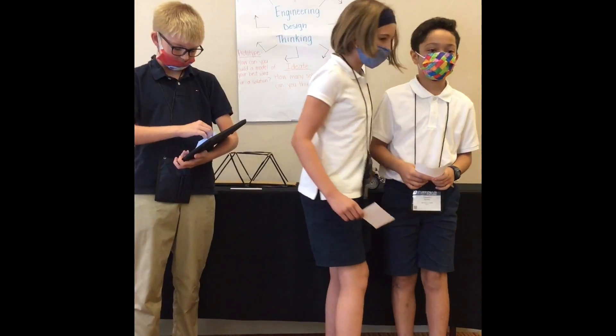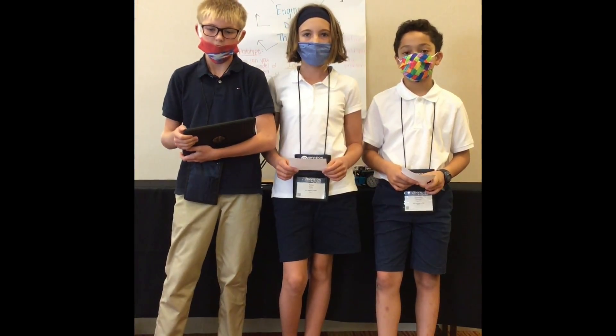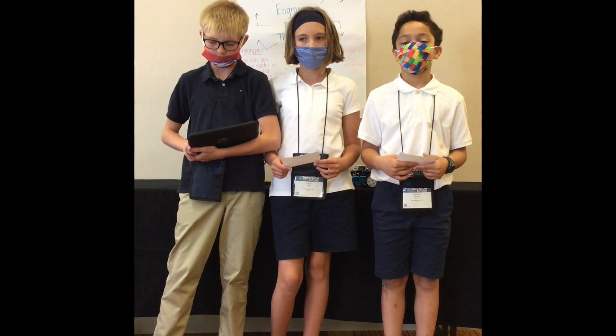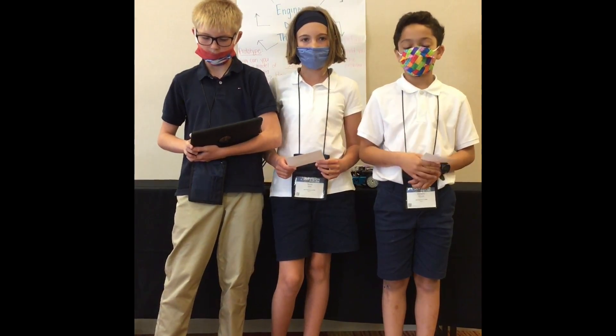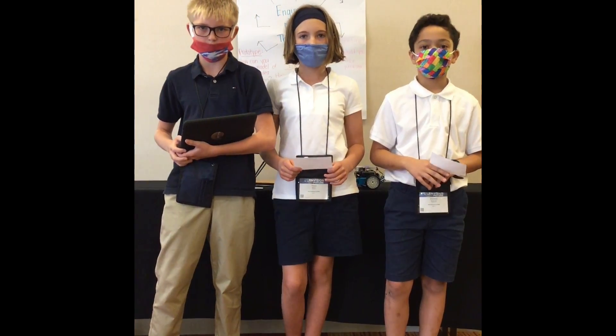That helped us determine that Neff kidnapped Young, because our robots found them and Young explained it to us. Now Dominic will explain the trust bridge.